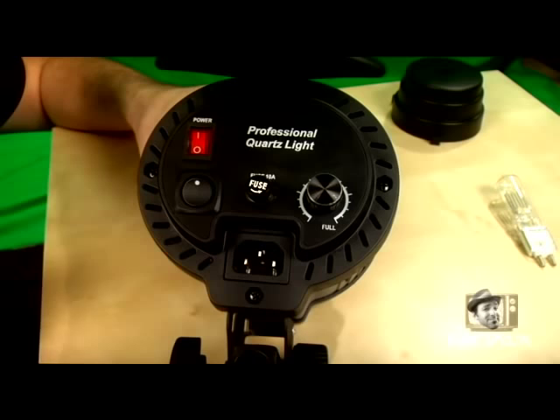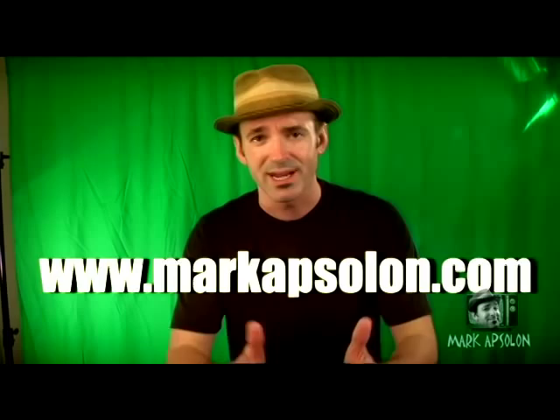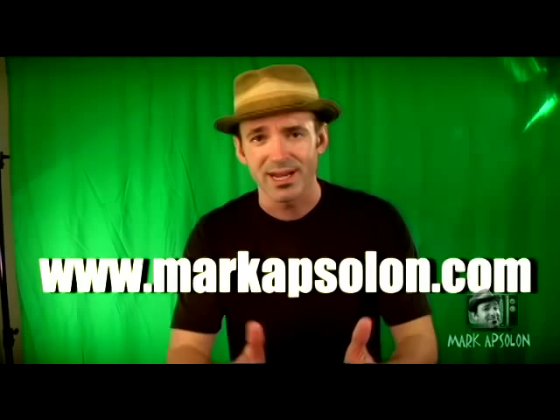I hope you've enjoyed this edition of Tips and Tricks by Mark Absalon for video production. In this video we covered how to install a switch in your QL1000 lights to turn off the fan. If you'd like to learn more about video production, visit my website markabsalon.com — I've got a ton of training videos there with all new material that's never been online before. Go check it out, it'll help your videos. I'm Mark Absalon and I'm out of here.